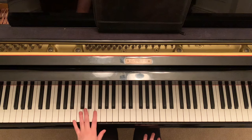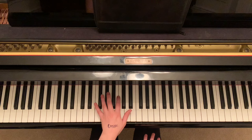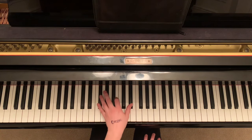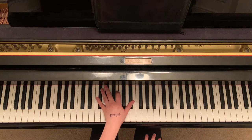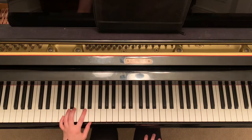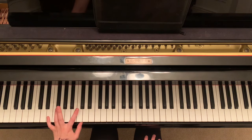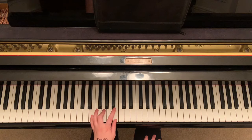Then you move up to pinky on B and you do the same jump, but instead you go up here to F sharp, B, D sharp. Then you jump down here to your pinky on E and you jump up here to E, G, B.